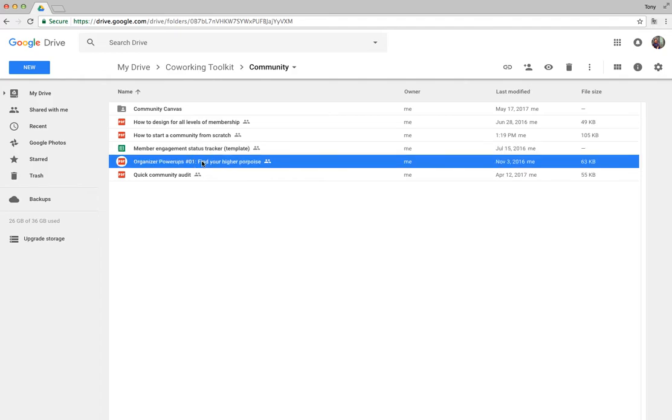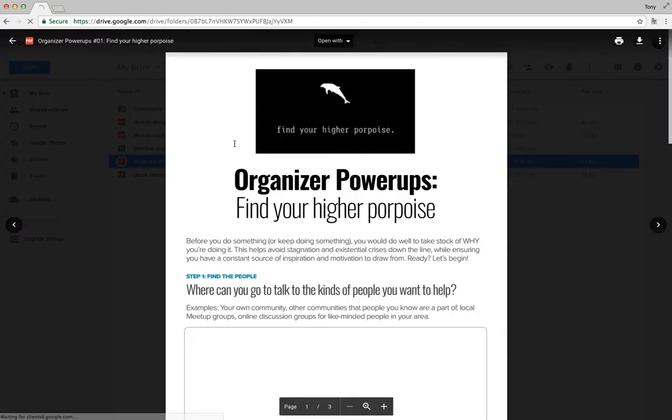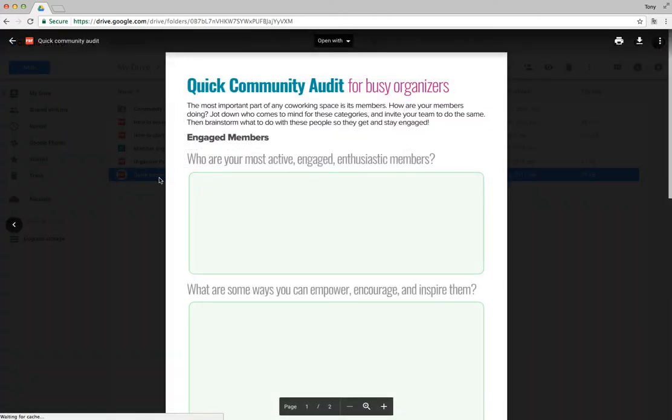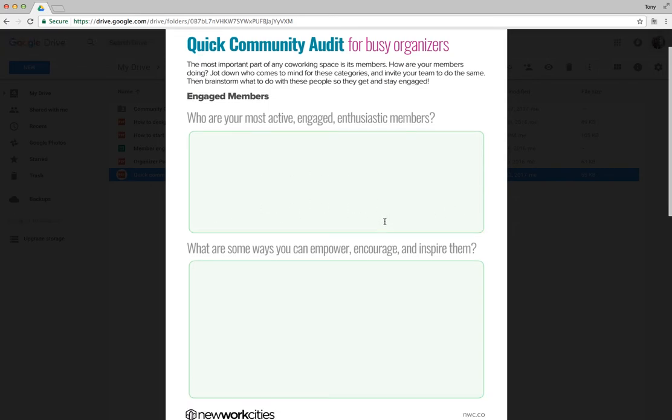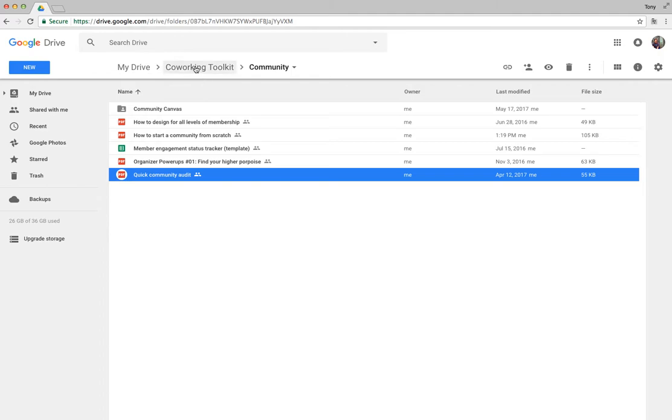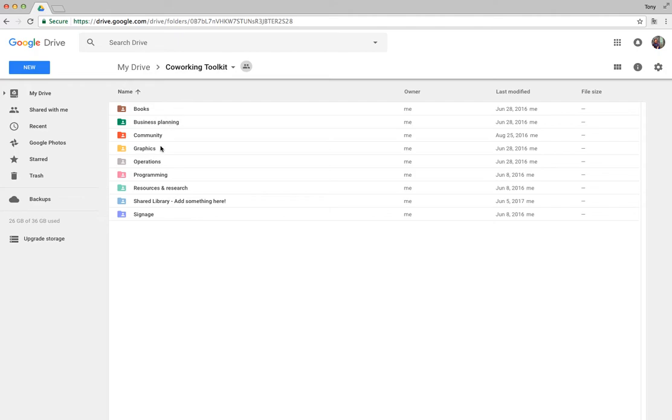Under the Higher Purpose Organizing Sheet, this is a great way to get started or to revisit things when you're trying to refocus on your future — it's all about understanding your purpose. The Quick Community Audit pairs nicely with the member engagement tracker but is more lightweight: just list your most engaged members and what you can do, and your least engaged members and what you can do — a quick, easy printable you can bring to a team meeting.